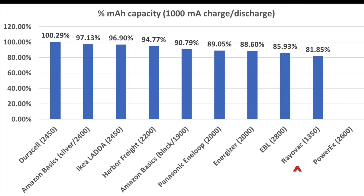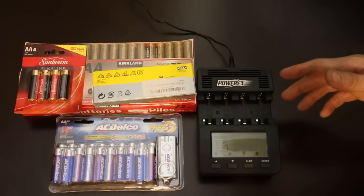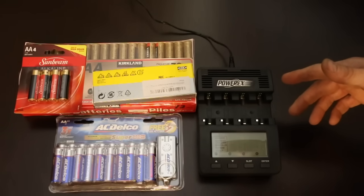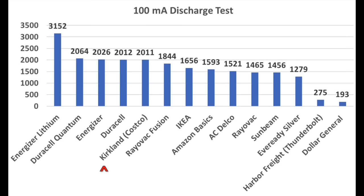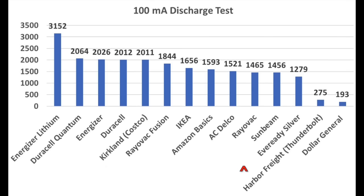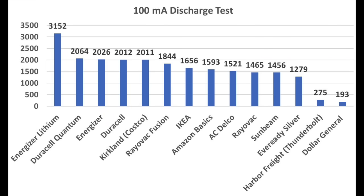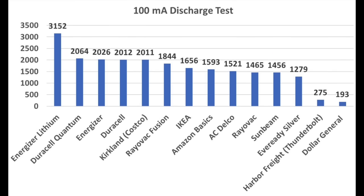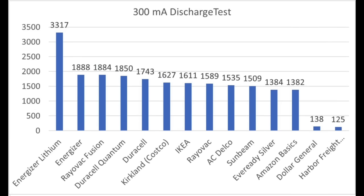If you haven't already seen the first AA battery test, the following information will make a lot more sense if you watch that video first. The results are in from testing the extra four batteries and they are very interesting. In the 100 milliamp discharge test, Kirkland beat the other three brands, producing 2,011 milliamp hours. Considering the bargain price, Sunbeam did great, producing 1,456 milliamp hours. ACDelco came in third place, producing 1,521 milliamp hours. IKEA came in second place, producing 1,656 milliamp hours.